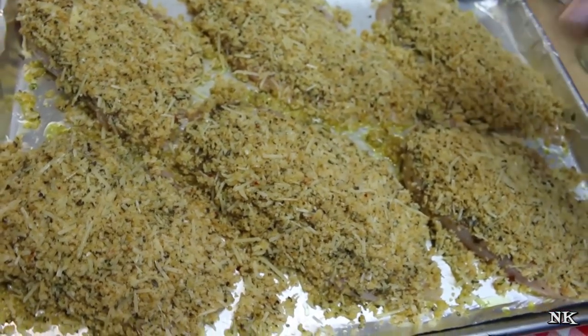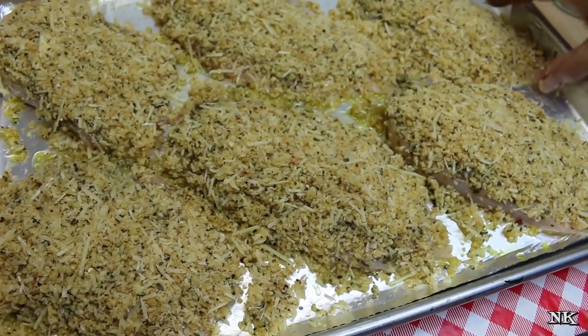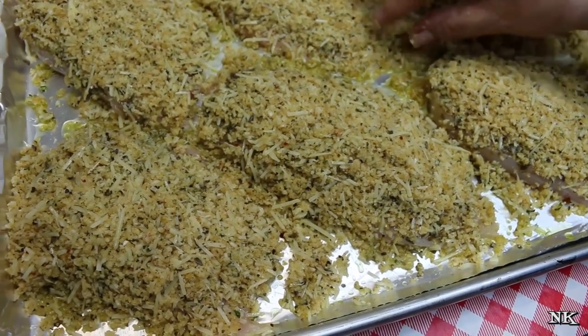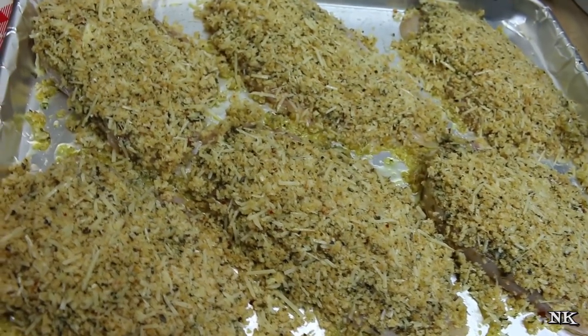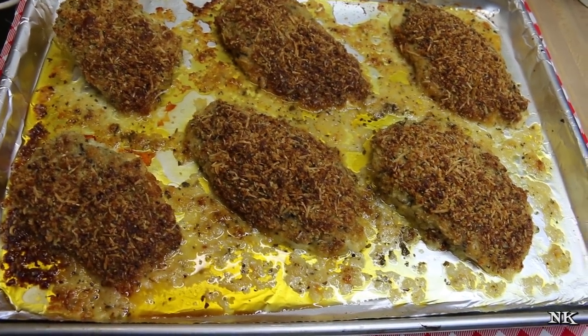Once the topping is distributed, go around and give everything a gentle press just like that. I also spread some olive oil on the foil. My oven is preheated to 350 degrees and we're gonna pop this in there for 25 to 30 minutes until the chicken is cooked through, or a meat thermometer reads 165 degrees. I'll bring you back when these come out of the oven.